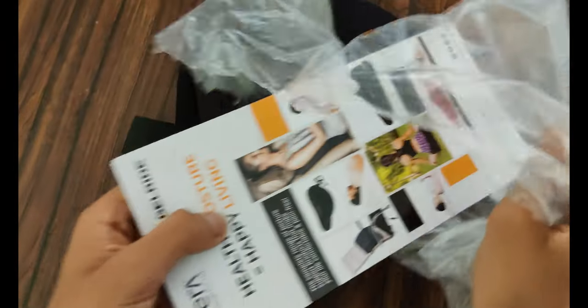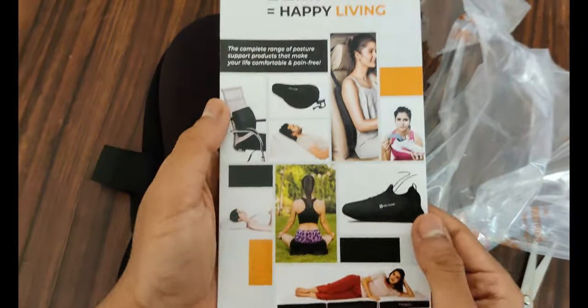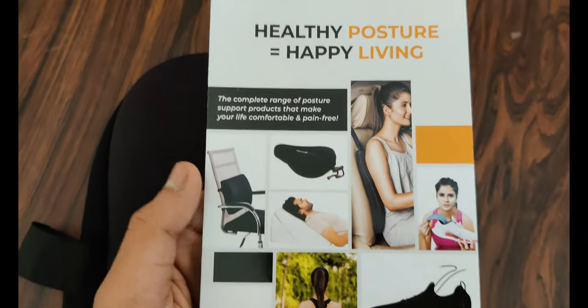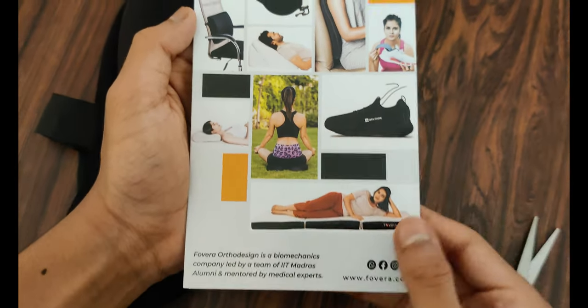In the box you will get the GelRide seat cover and some paperwork. GelRide can be used in indoor cycles as well.